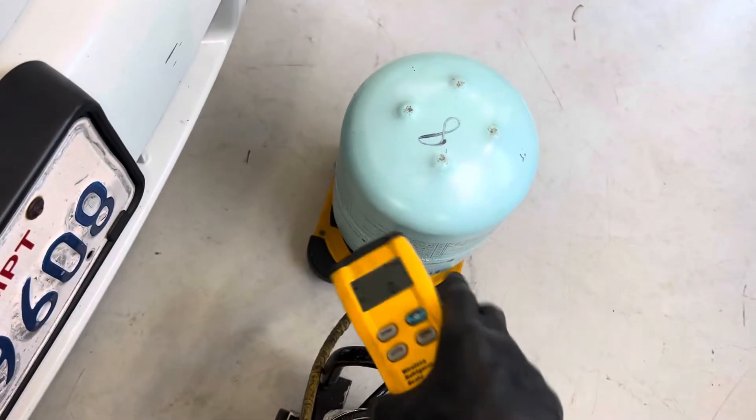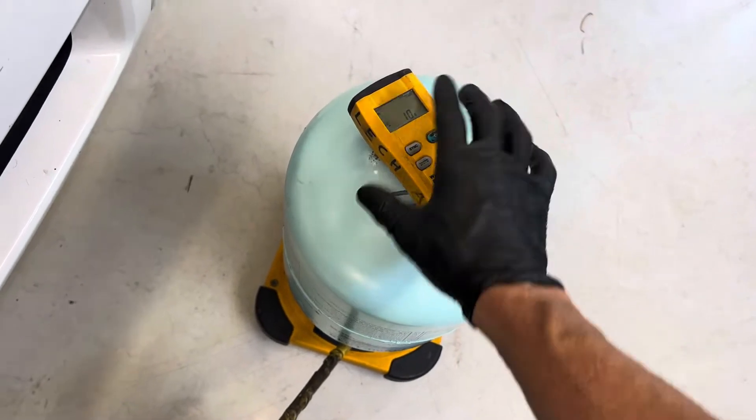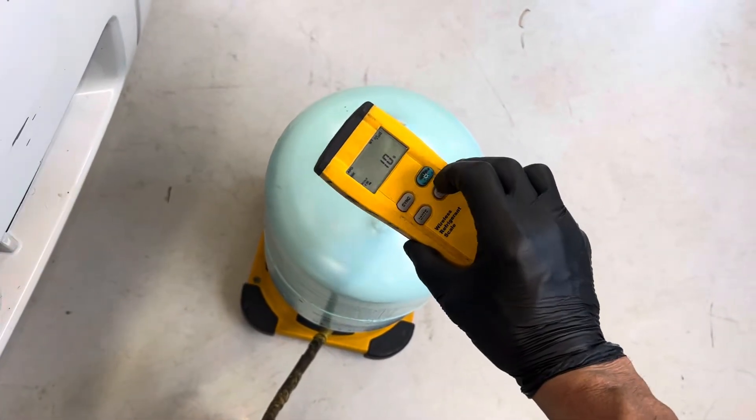1080 grams of refrigerant. I've got the scale here. There's still a little bit of movement going on. You always want to check your scale — make sure it reads correctly, and make sure when you take the weight back off it reads back down, because these things can go glitchy. Make sure it's zero.